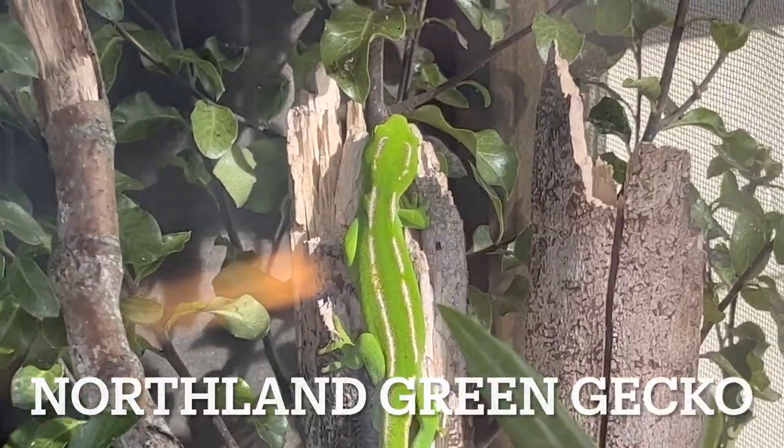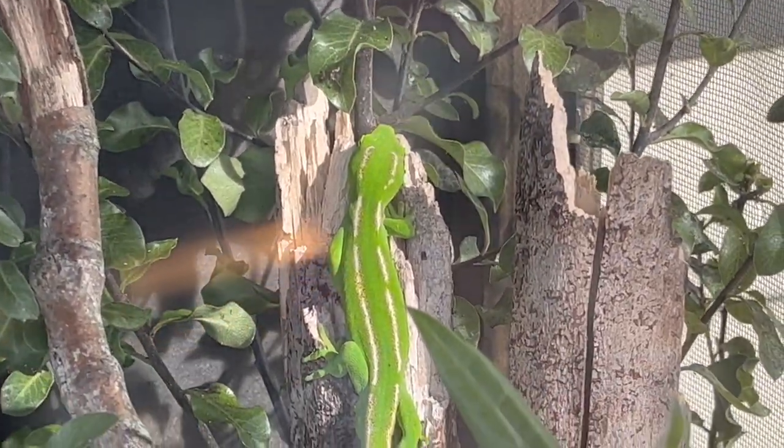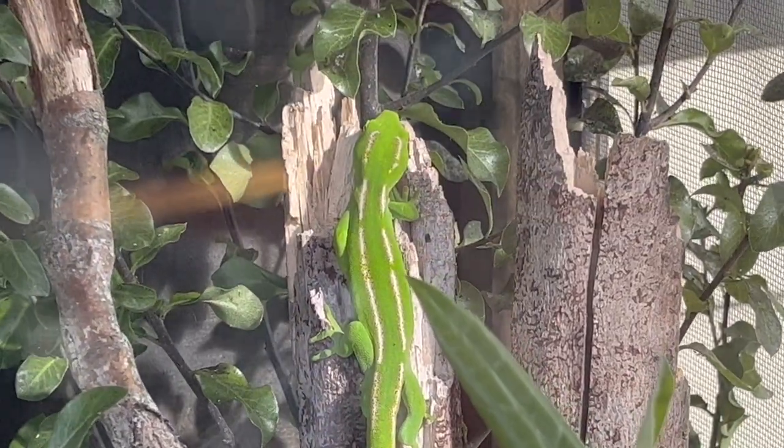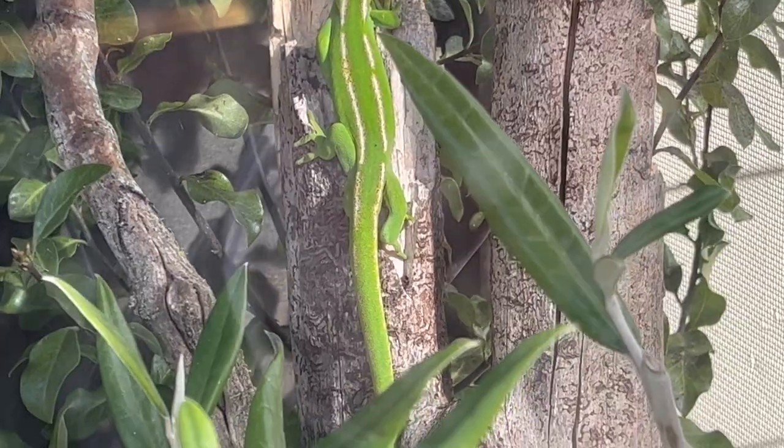Saw Godzilla outside, had to get a quick snapshot of him. It's autumn in Christchurch, it's still cold, but he was out looking illustrious as ever. Look at him — gorgeous northern green gecko.